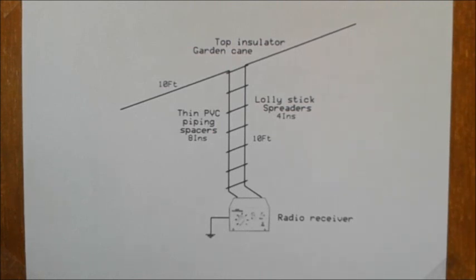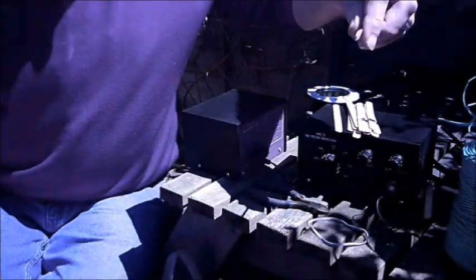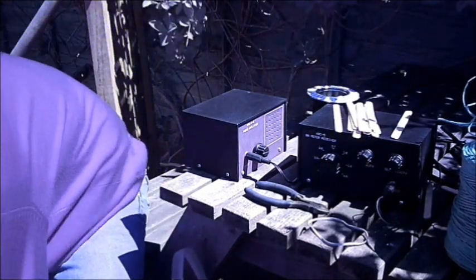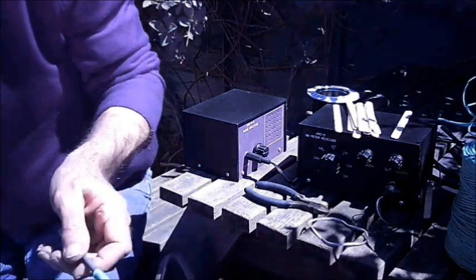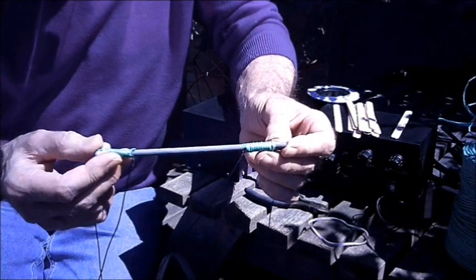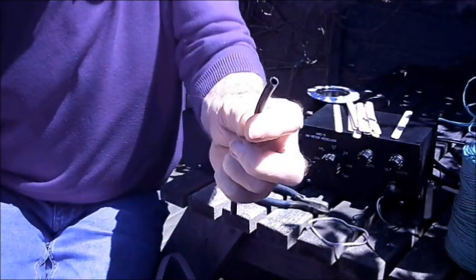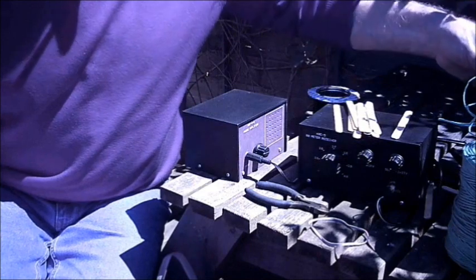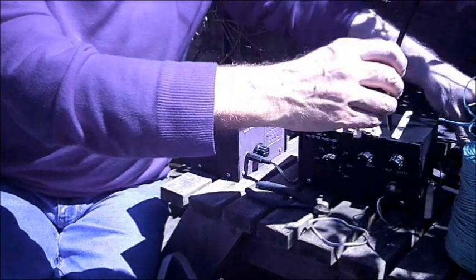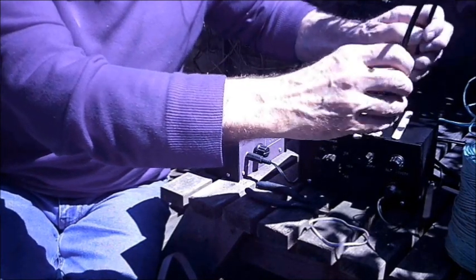I'm going to go away and drill some lolly sticks to use as spreaders. I've pre-drilled some lolly sticks to provide the spacers for the down lead. I've started off measuring ten foot in from each end, and the first spacer was made from a piece of garden cane. I'm going to use lengths of PVC watering pipe to make the other sections of the ladder, to keep the wires at a uniform distance.